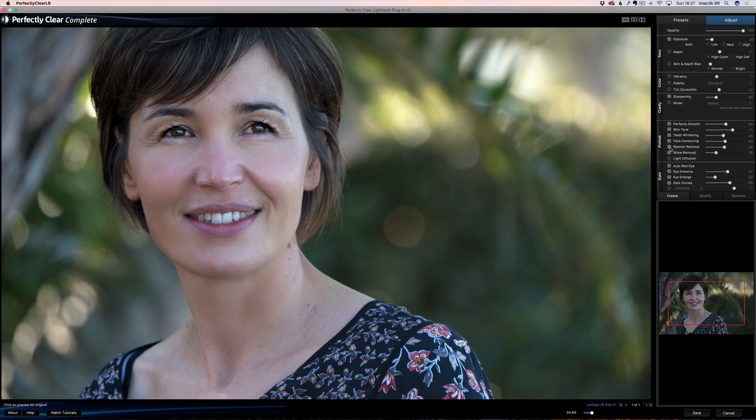Blemish removal — let's see what it does. Look around here, she's got a few blemishes — those moments that would take forever to take care of in Photoshop. And here, boom, it's out. But it left that spot which is really her personality, you know — she's got some natural spots. I couldn't believe the quality of the retouching in one click.